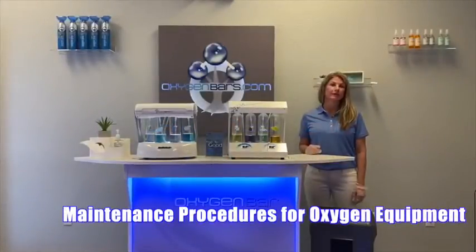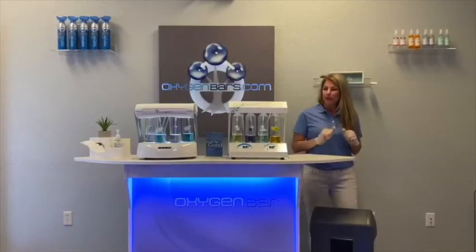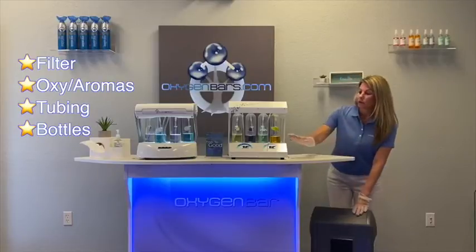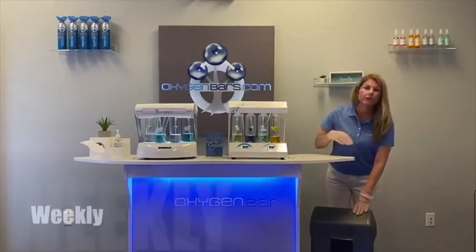These are the weekly and monthly maintenance procedures for your oxygen equipment. Put on disposable gloves, and you'll want to check your filter on your oxygen concentrator, your aroma strength, and your tubing inside of your stations.